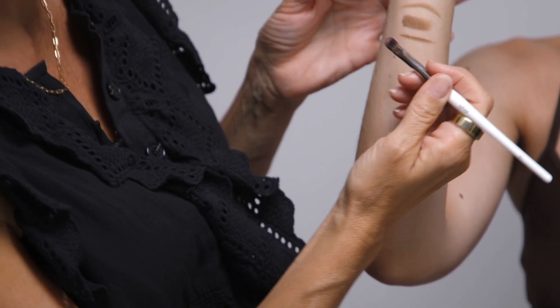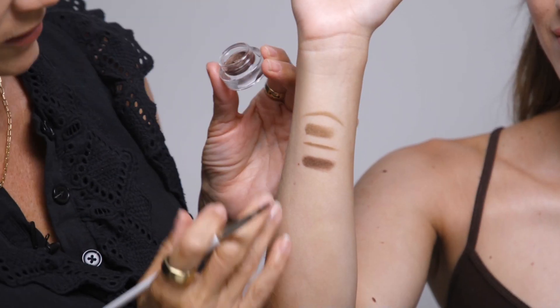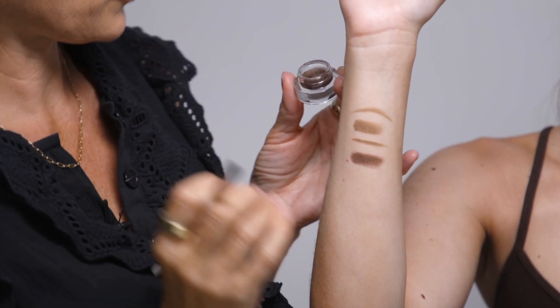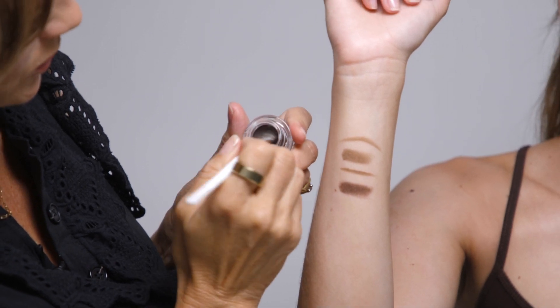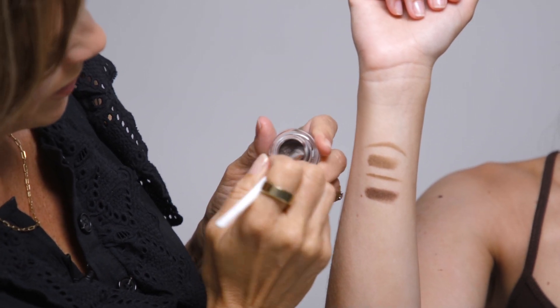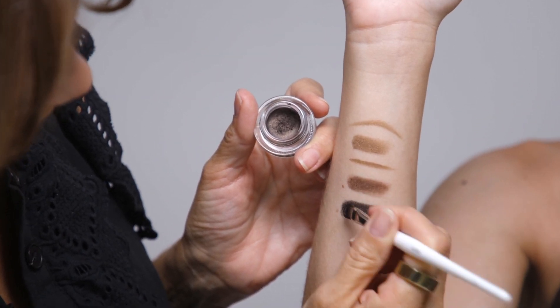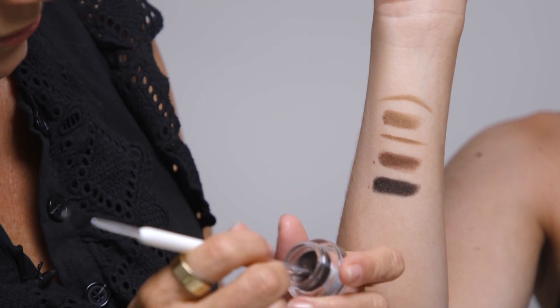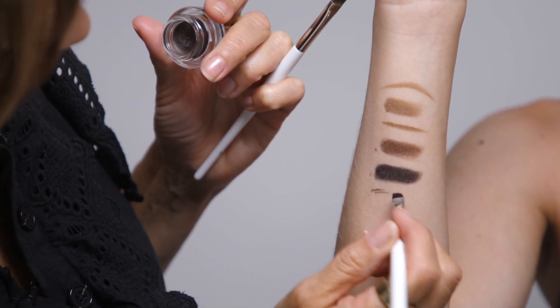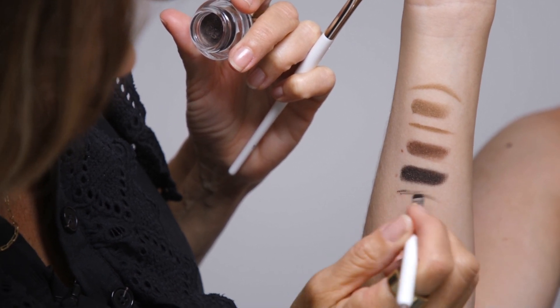Then we've got Meteorite, which is a beautiful mid-tone brown and great for mid-brown brows. Then we have Incense, which is a stunning neutral smoky deep brown. This is great for those with darker brows for full intensity, or to really lightly apply for those with gray tones to their hair — it can be applied in really soft strokes.